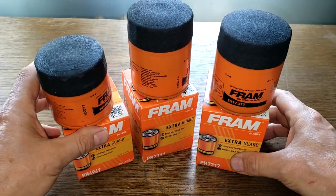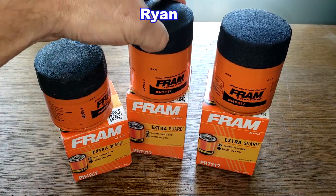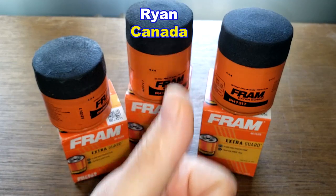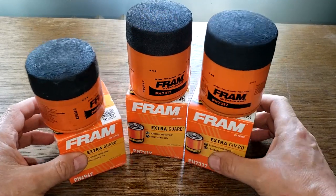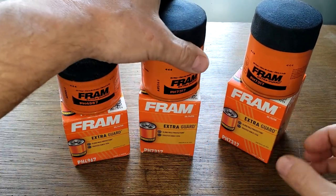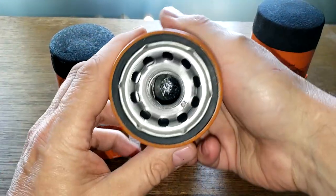I have to thank the person who sent me these oil filters. His name is Ryan and he sent them from Canada — thanks Ryan! He sent me some pictures of these filters and I said I really wanted to see them in person, so he shipped them to me.